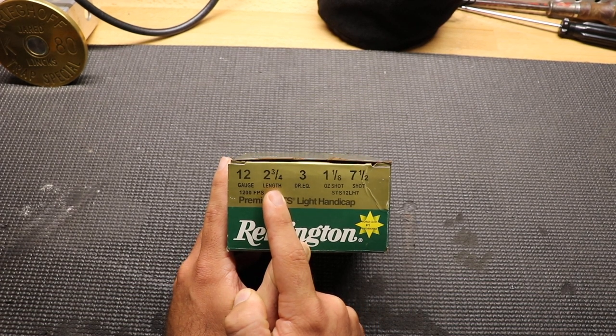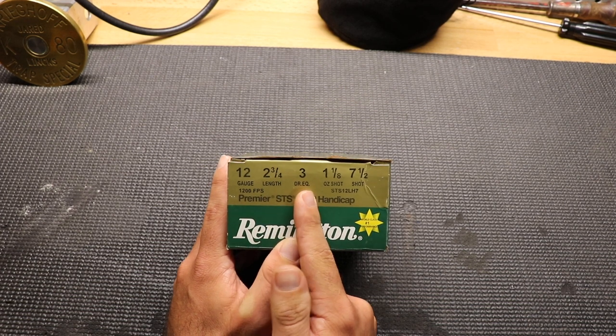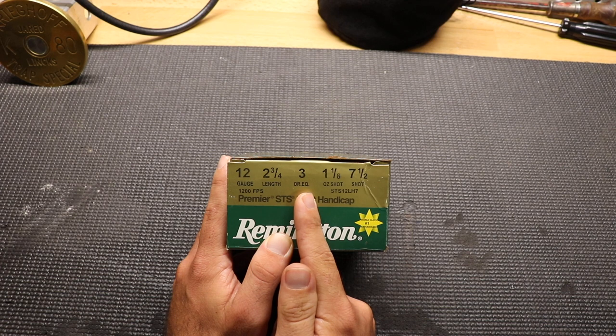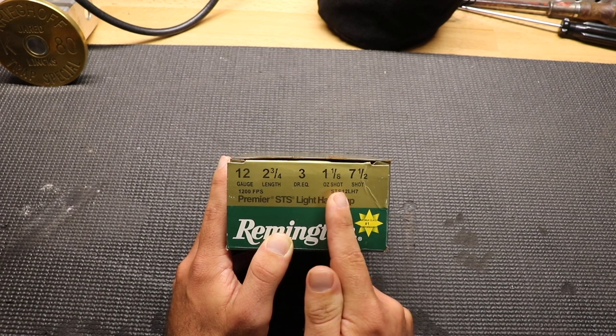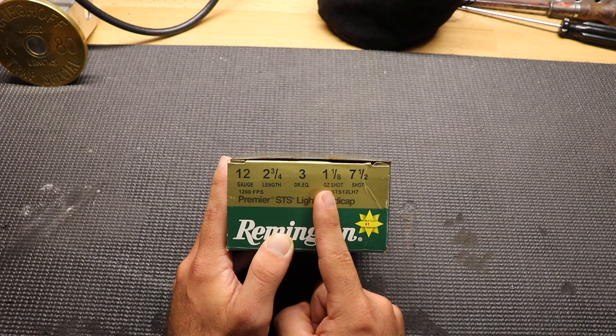2 and 3/4 length simply means the length of the actual shell. So if this had a 3 here, it would mean it was 3 inches long, but since this is 2 and 3/4, that means the shell is 2 and 3/4 inches long. 3 dram equivalent simply means this shell is the equivalent in power of what a similar shell would have been when black powder was used. 1 and 1/8 ounce shot is simply how much shot is in it — so if this was 1 ounce it would have less shot, and if it was 7/8 ounce it would have even less shot.